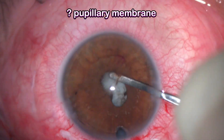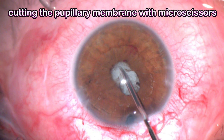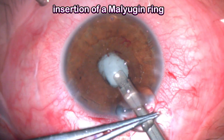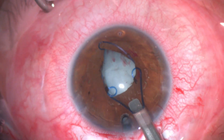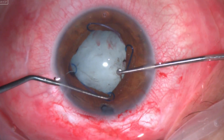I then noticed there was a pupillary membrane. I cut that membrane with micro scissors, and once the membrane was cut I injected viscoelastic — now we can see the anterior capsule. This was followed by placing a Malyugin ring to extend the small fibrotic pupil.